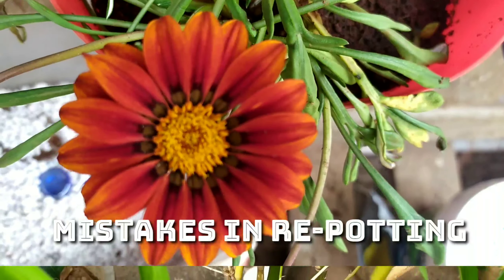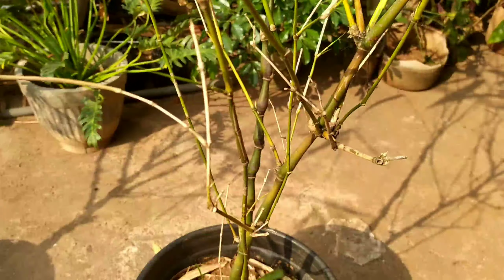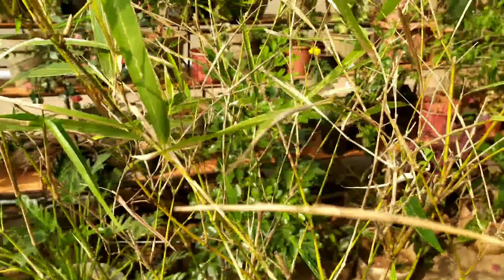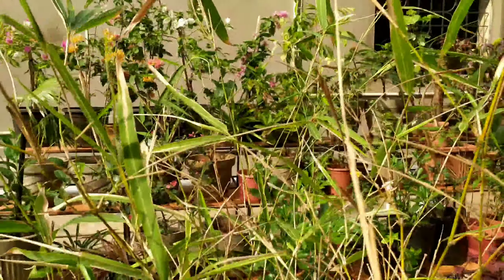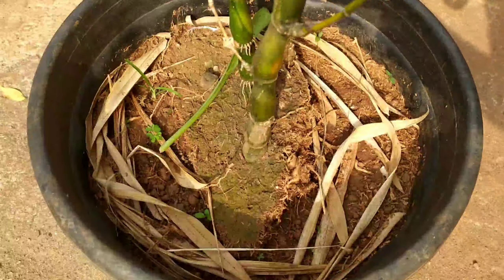Hello friends, welcome back. Today I'm going to give you feedback about the repotting of my Buddha belly bamboo. As you can see, this is the other half — I divided the Buddha belly bamboo into two parts. This is one of the two which has survived the repotting and is doing well.